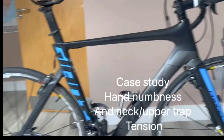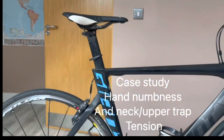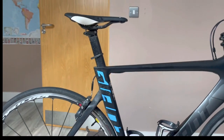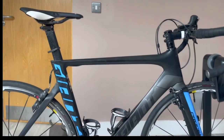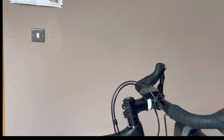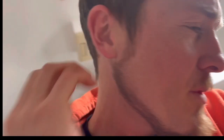I'm bike fitting at Pi Cycles today with Jim. Jim is complaining of hand numbness, and tension up into the shoulder and upper traps.